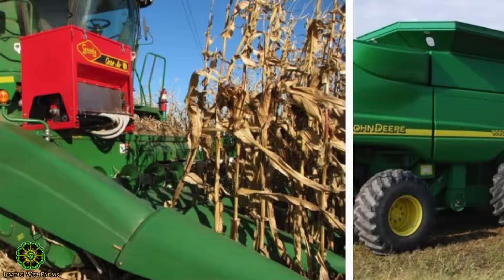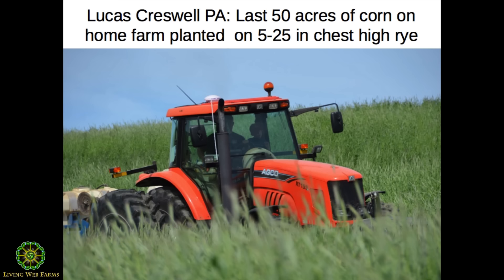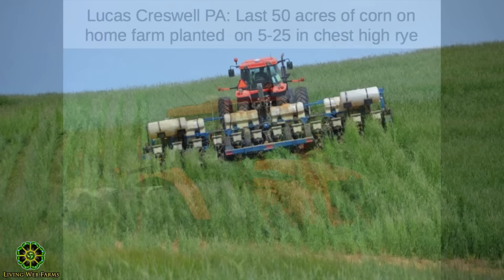That's a veggie no-till tomato planter. You think, 'I've got to put it in plastic and till the snot out of it' — no you don't. Dave's going to show you how we can do no-till tomatoes with cereal rye and get better results. Ray McCormick came back from North Dakota — that seed box as he's harvesting corn is dropping cover crop seed. A big farmer in northern Pennsylvania, Lucas Griswell, did that on 1,200 acres.